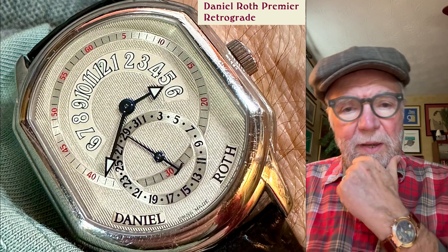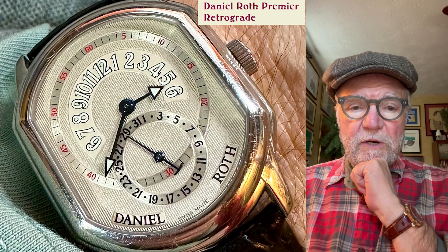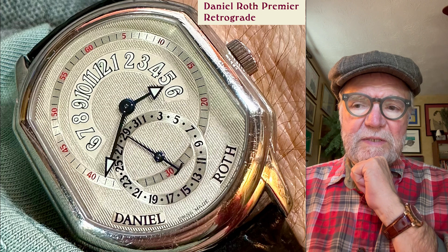Hi everybody. My name is Bill Sanders and this is WatchArtSci, the art and science of watch collection.